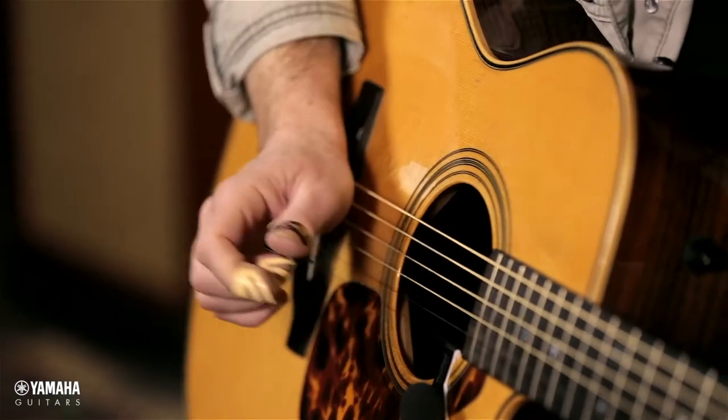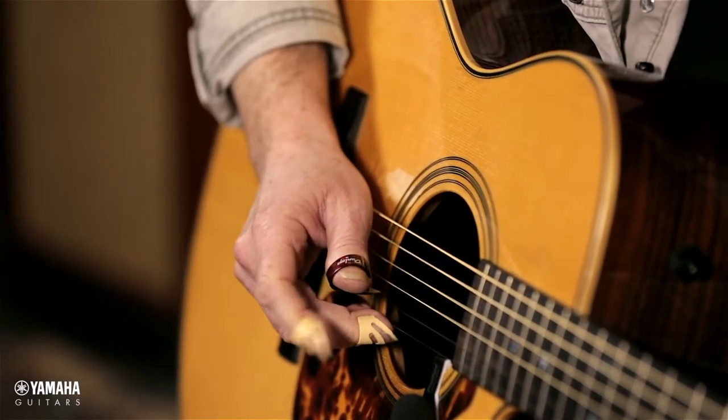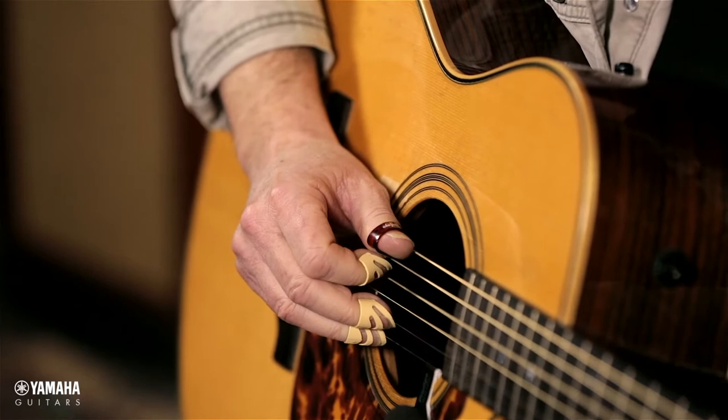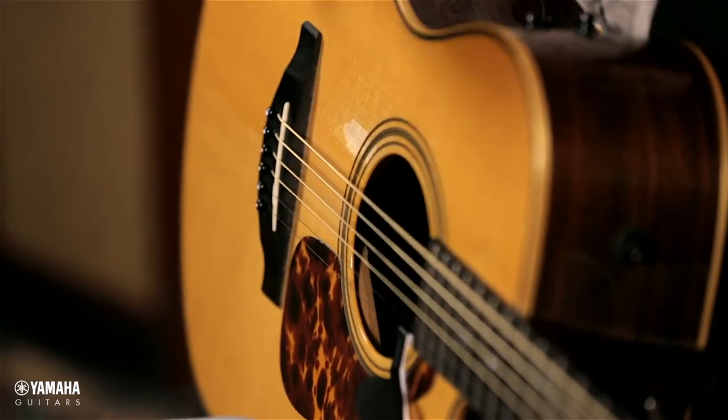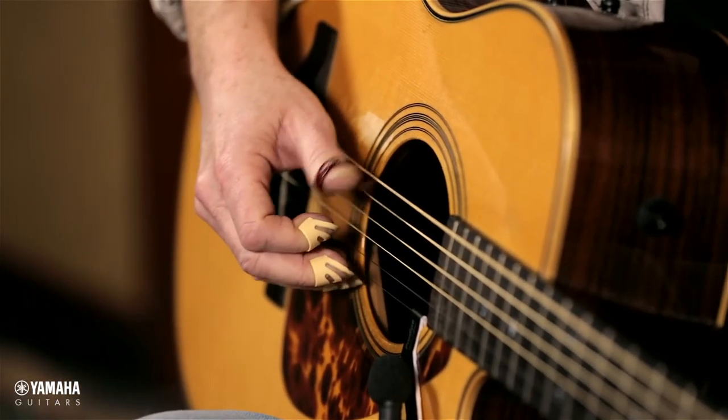So what we do is we use a drop D tuning, which is standard — E, B, G, D, A. And instead of E on the low string, we go to a D, one tone lower. So what we have now is the possibility of playing an octave without having to hold a chord.